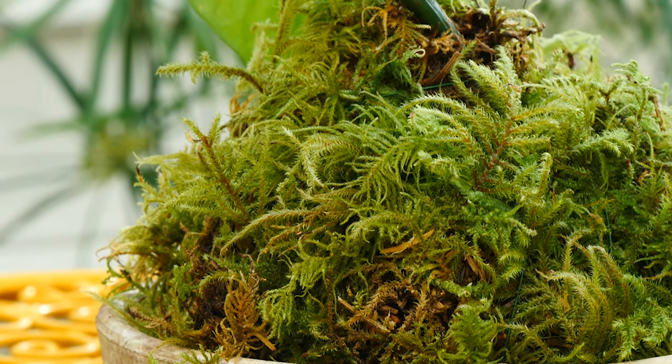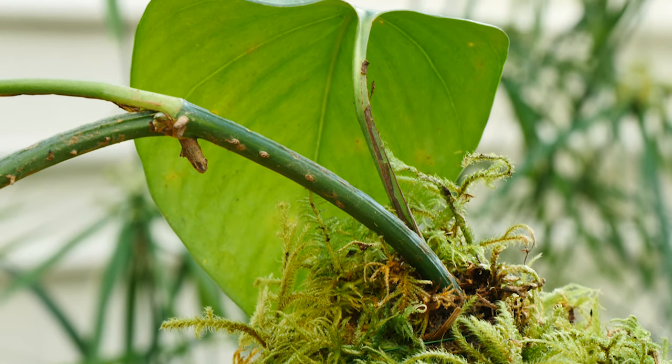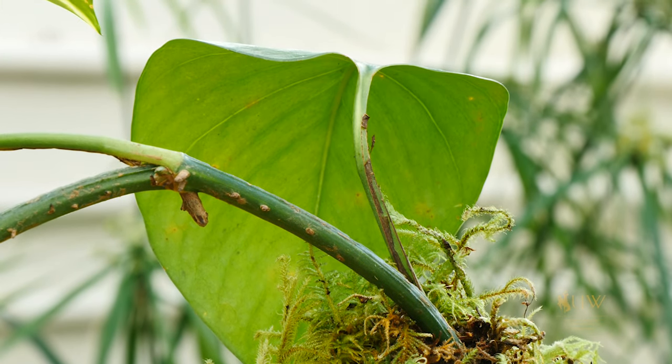We're visiting the Williams Conservatory in the Botany Department at the University of Wyoming campus today. Their staff showed this new-to-me method of growing easy-to-grow house plants indoors called Kokodama, which involves creating little orbs that you can hang or place in trays to display them.